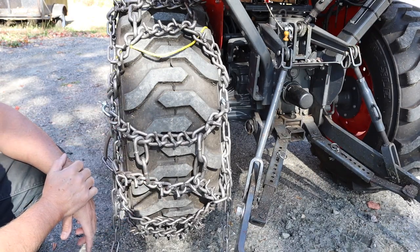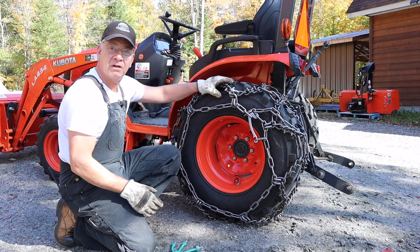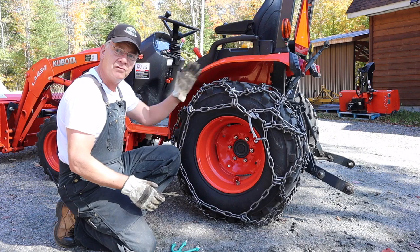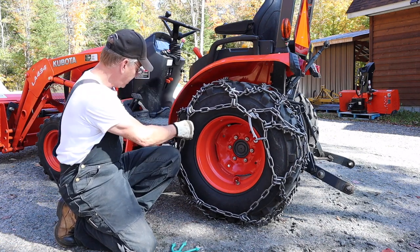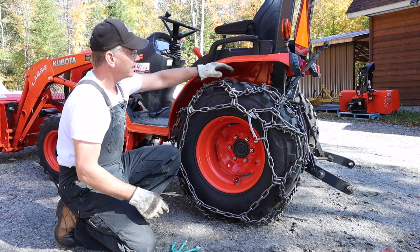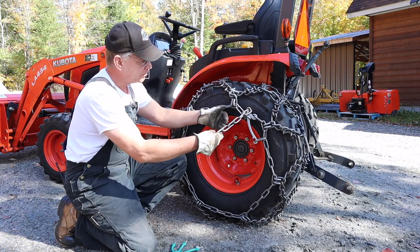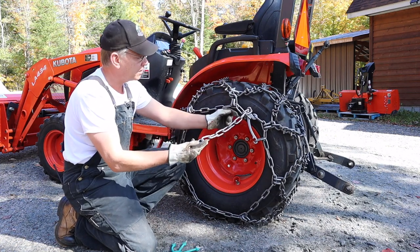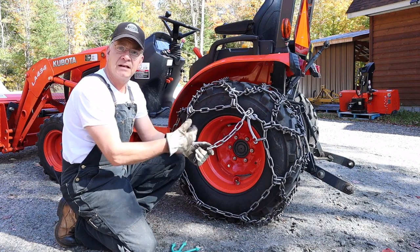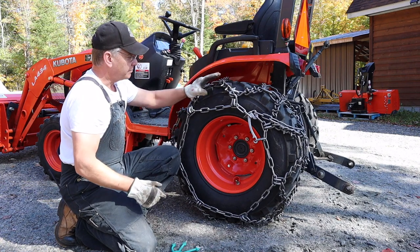There you have it. On a couple of people's videos they suggested that after you put it on and get them clamped down, you roll the tire back and forth a few times and just check for slack in a few spots. So I've tightened them up. I think I've got them on correctly — they look good. They're awfully heavy chains. On both sides I've probably got about seven or eight links spare on the end. So maybe I can just take those off instead of having them dangle.